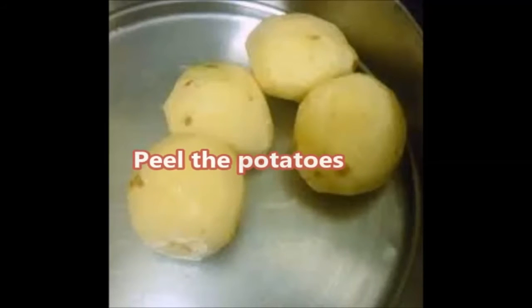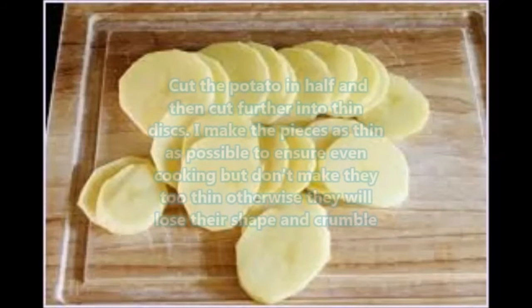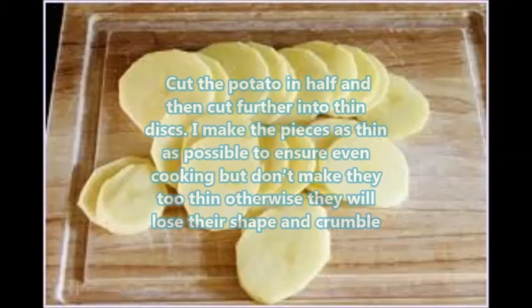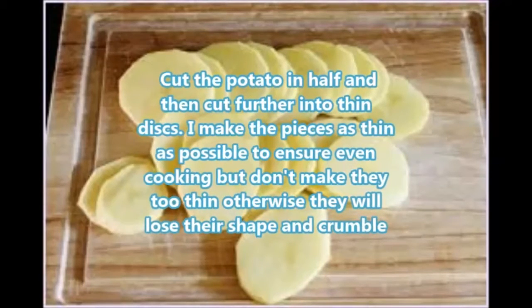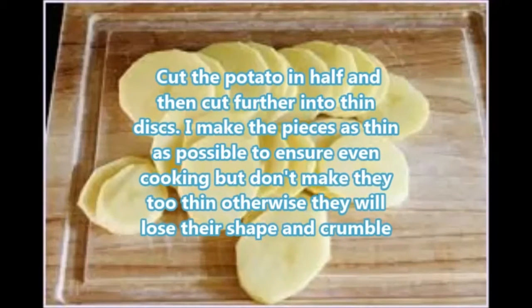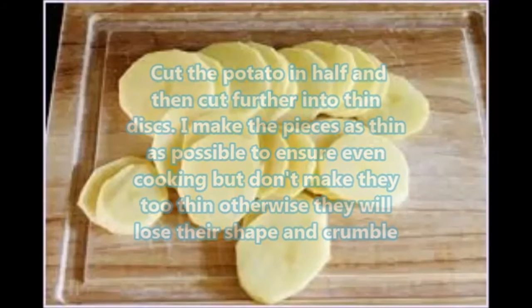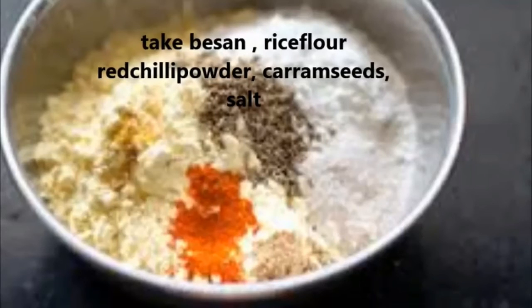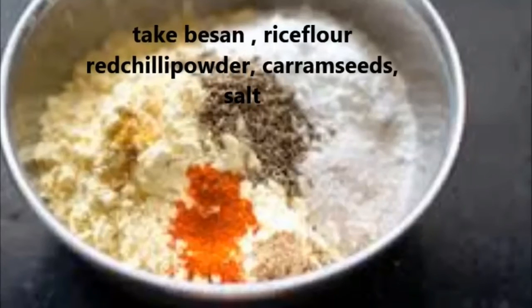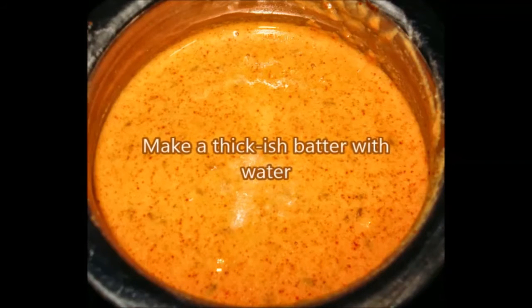Peel the potatoes, cut each potato in half, and then cut further into thin discs. Make the pieces as thin as possible to ensure even cooking, but don't make them too thin otherwise they will lose their shape and crumble. Now take besan, rice flour, red chili powder, carom seeds, hing, and all other ingredients and make a thickish batter with water.